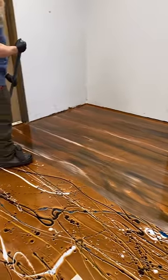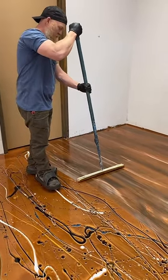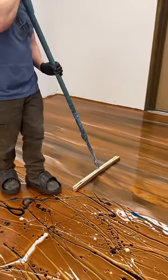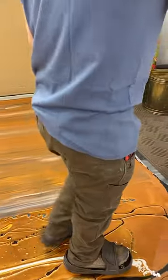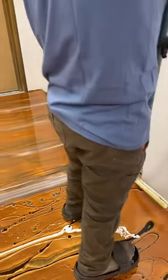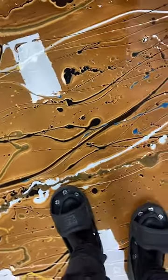Cure time? I generally say overnight — a good 12 hours. Turn the heat up if you're concerned. If you want to be patient, give it 24 to 48 hours and you'll have a rock-hard floor. A lot of that comes down to mixing and timing, so following the instructions plays a very key role in curing and color stability.